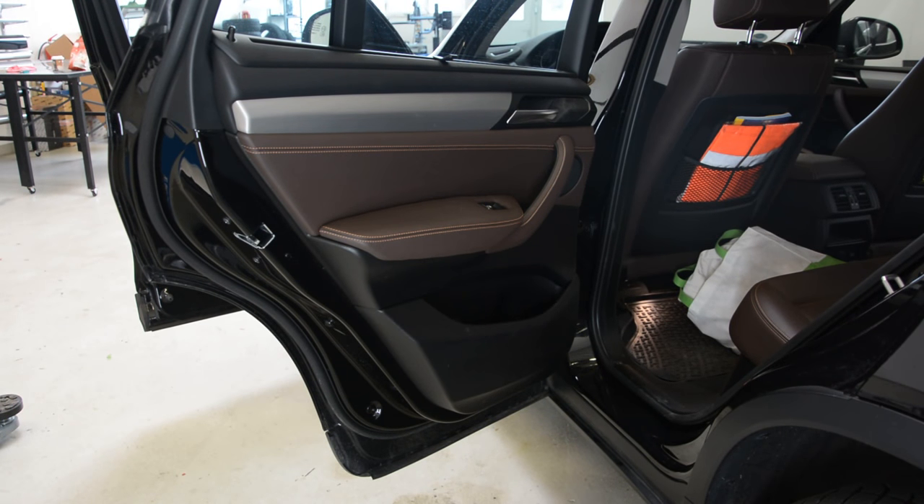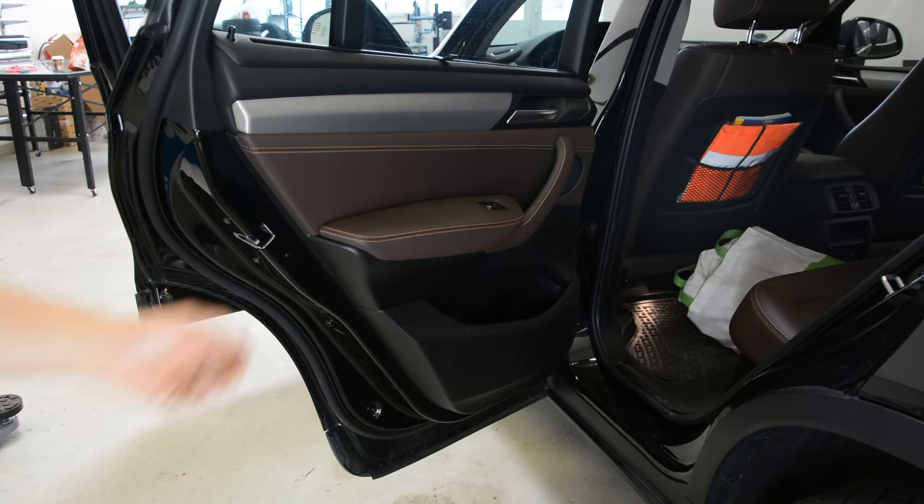Hello everyone! Here we have a BMW X3, 2016 model. I will remove the door panel — the rear door panel.